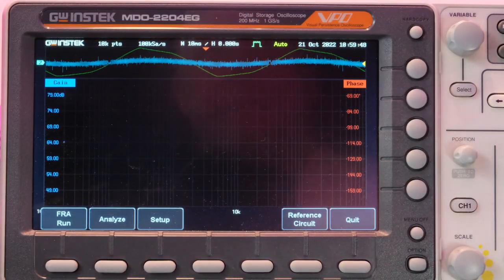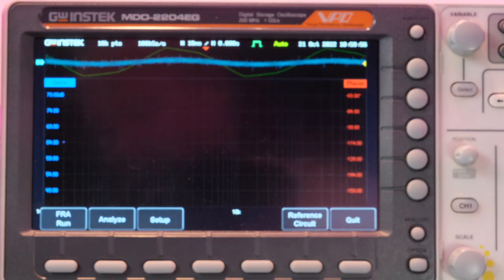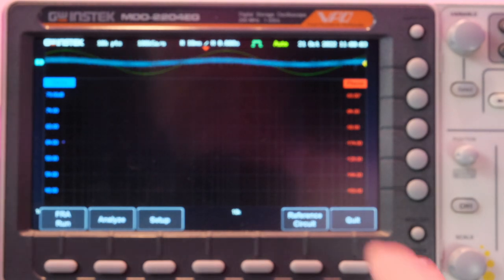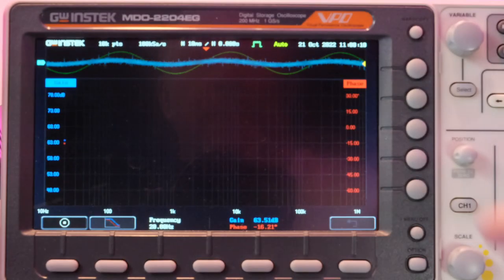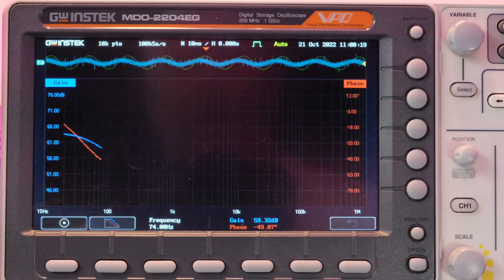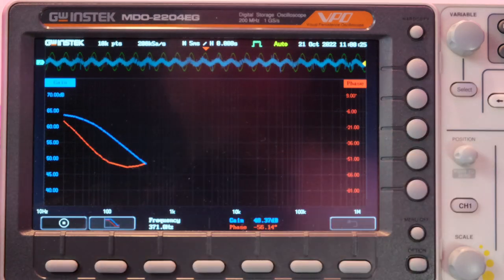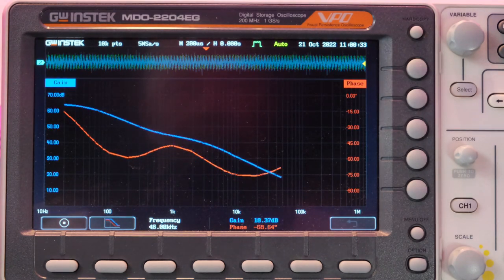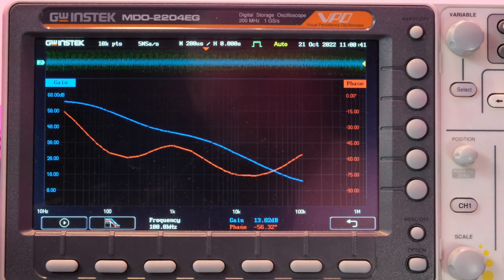Running the FRA now. The green output waveform looked a little distorted initially so I turned down the volume slightly to correct that. The curve is starting to draw — the blue trace is gain, red is phase. We're starting off at really high gain, about 65 dB, dropping down to around 43 dB. It looks like it's following the RIAA curve.